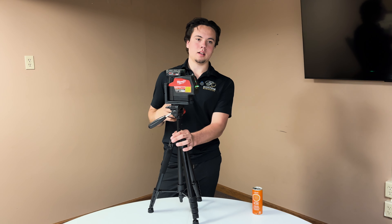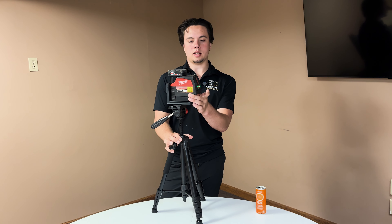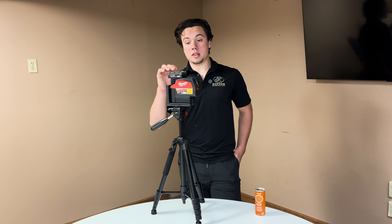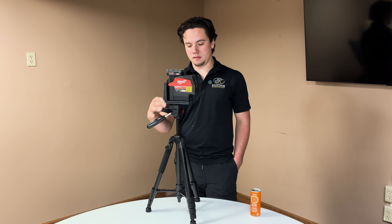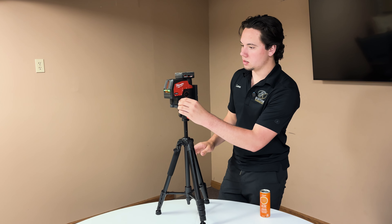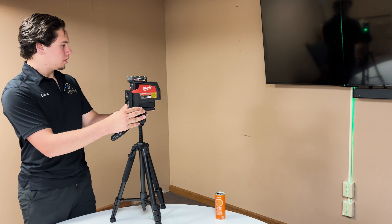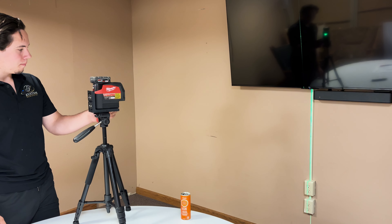Overall I would say it's a very good product — there aren't really any big cons. They do have a 360-degree version, which could be really nice depending on what you're doing. That one is $600 and this one is $400, so they're very expensive lasers, but you get a very good product.